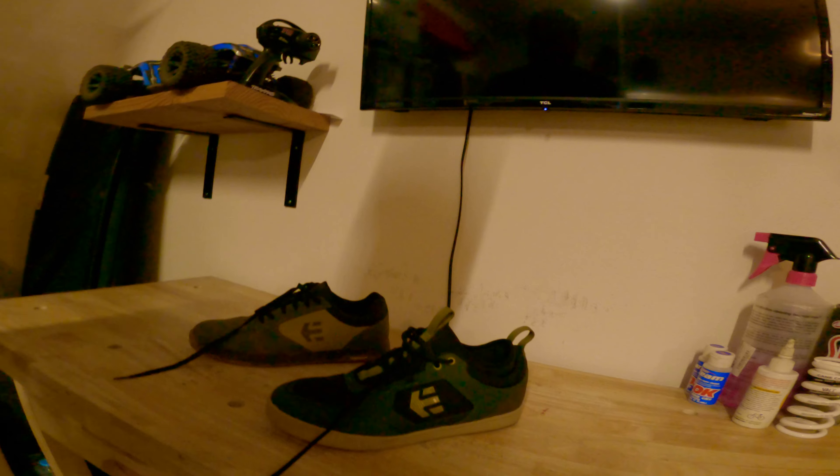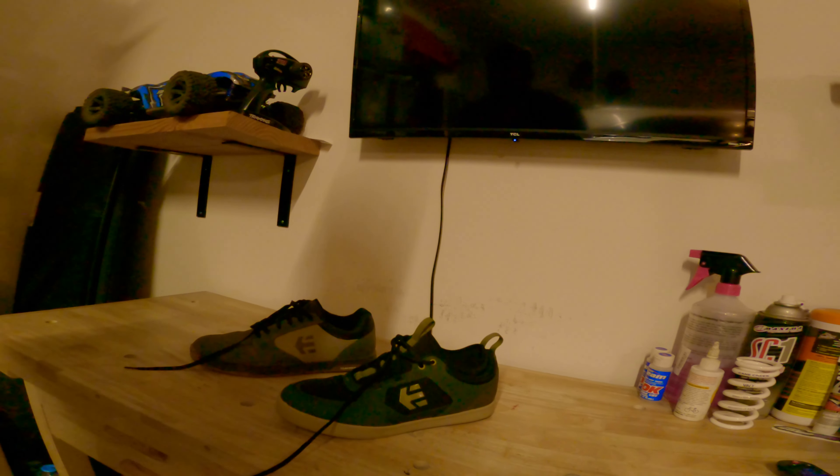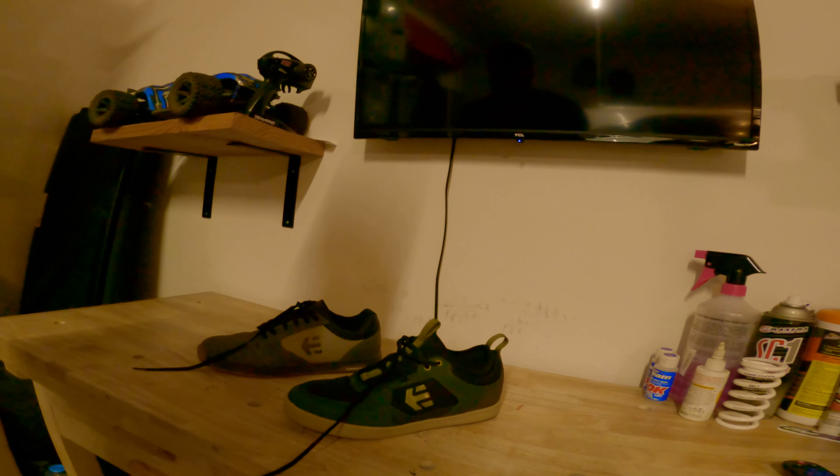Good morning mountain bikers. I'm Chris Wessels and you are watching MTB Trail Review. Today we're going to talk about shoes again — Etnis keeps upping their game, and I'm excited to share it because not only are their shoes awesome, they're very affordable. Today we're going to talk about a couple different ones: the Camber Cranks and the Camber Crank Pros. I'll tell you which ones I like better and talk about the differences.